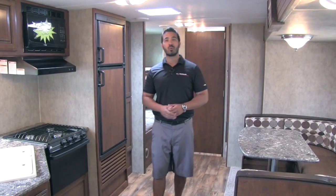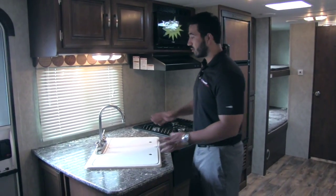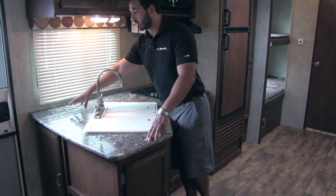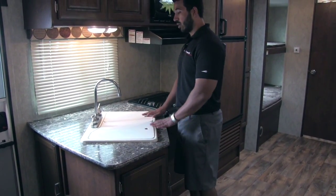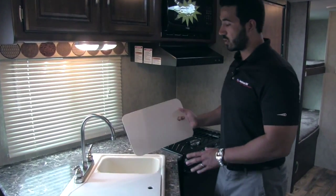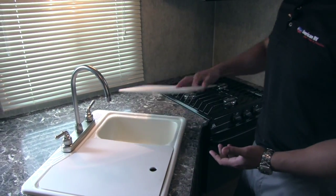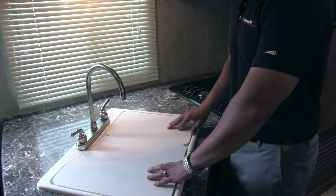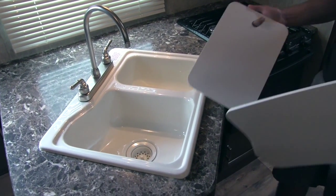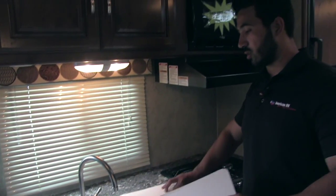Welcome to the inside of the Passport 2650BH. Starting in the kitchen, there's great countertop space — plenty of room for a drying rack and everything else. The sink top covers are reversible and cutting board quality, so you can use them as cutting boards and flip them back over when done. The sink is a 70/30 split — the larger bowl on the left gives plenty of room to wash dishes, with a smaller one to rinse.